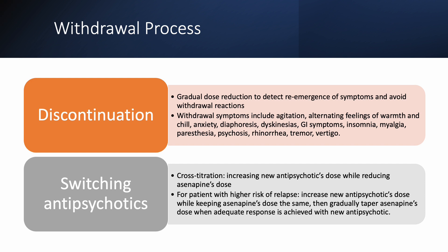Discontinuing antipsychotics is generally not recommended, but if a patient needs to be discontinued, it is recommended to gradually taper the dose to detect the emergence of symptoms and avoid withdrawal reactions. To withdraw a patient from asenapine, there are two proposed strategies by Lexicomp. The patient can titrate one antipsychotic agent while off-titrating the other. For patients with higher risk of relapse, they can stay at the same dose of the old antipsychotic and gradually uptitrate the new one, then switch to the tapering process when adequate response is achieved with the new antipsychotic.